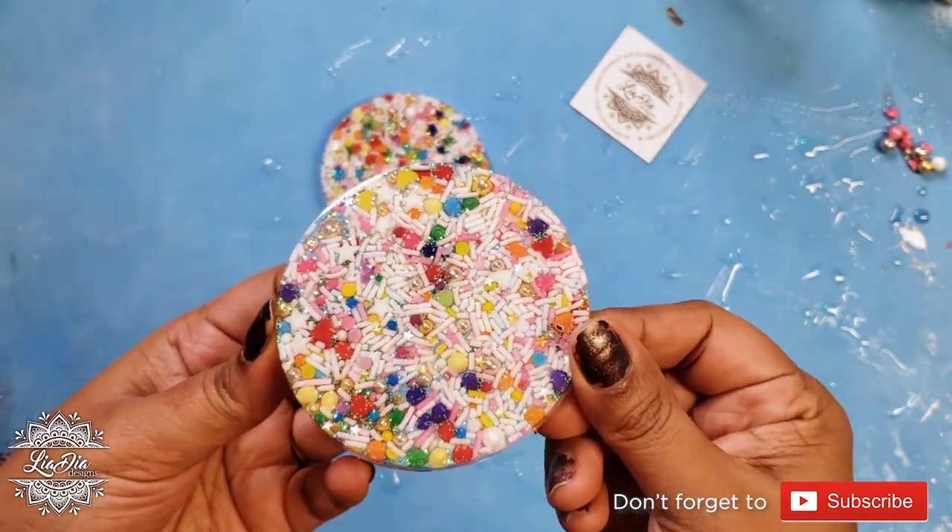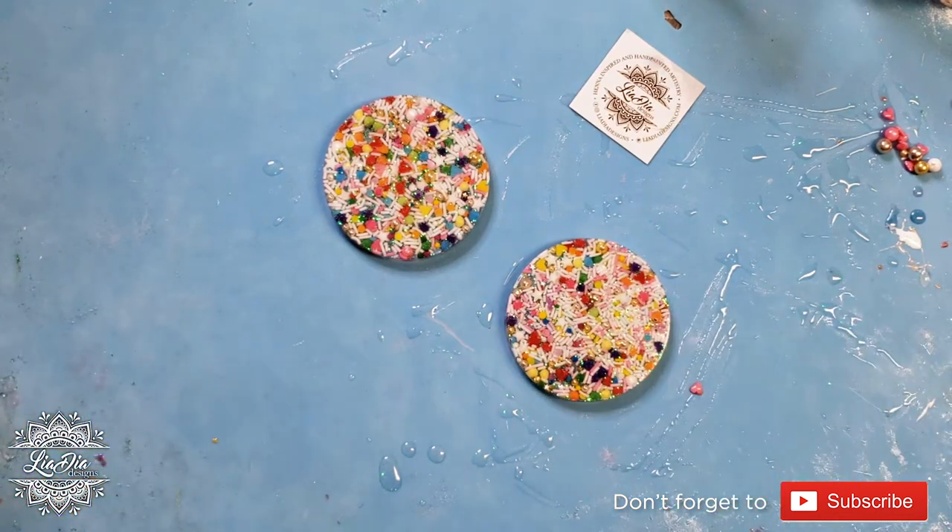I hope you guys like these! If you do, please leave a like and a comment, don't forget to subscribe, and we'll see you in the next video. Thanks, bye!